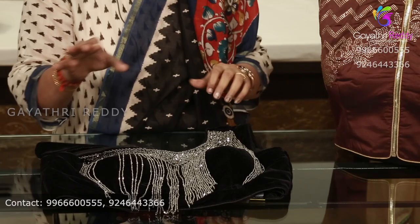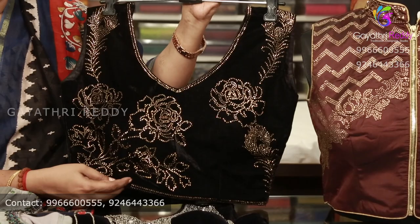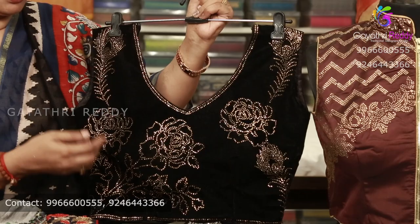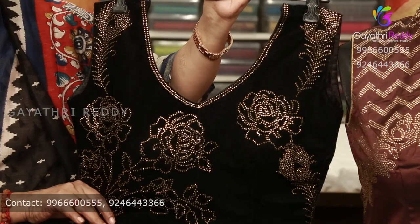We are going to do different designs here. We are going to do the work here. This is the ready-made blouse. When they are used, they are going to be used for the design. They are going to be ready.